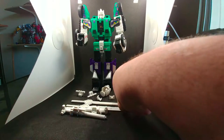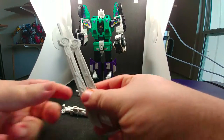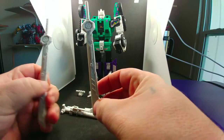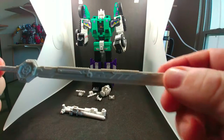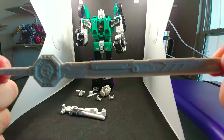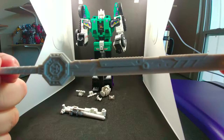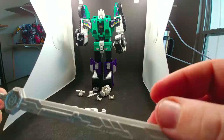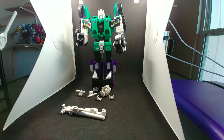In this kit you get two marvelous looking katanas for Six Shot, which he is known to use since he is a ninja assassin. And if you come and take a look at all the detail here — this is a marvelous, fantastic looking blade.